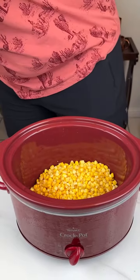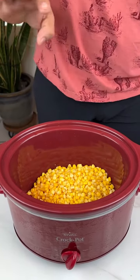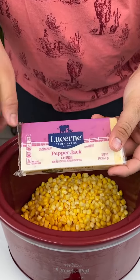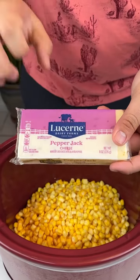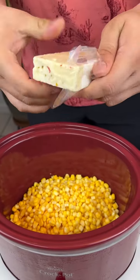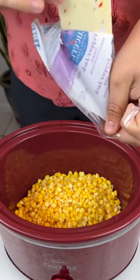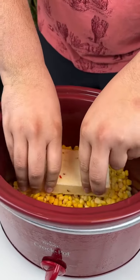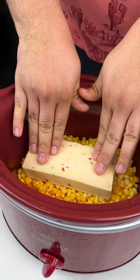I added two cans of corn — I prefer sweet corn. I'm gonna add a whole slab of pepper jack cheese. If you want you can do shredded, but I can't find that at the store. You're gonna want to put that right in the middle of the corn.